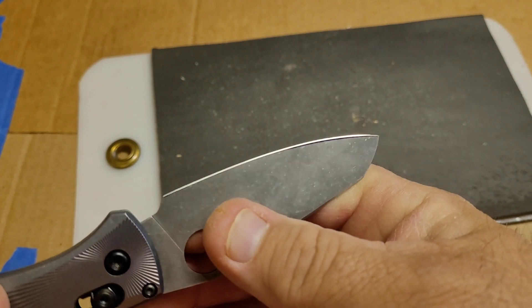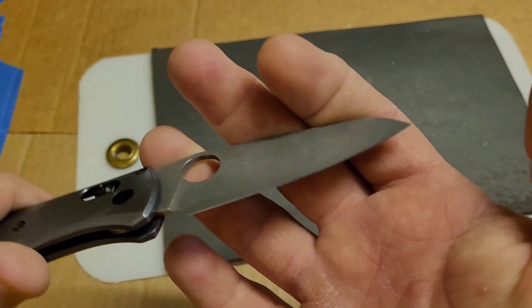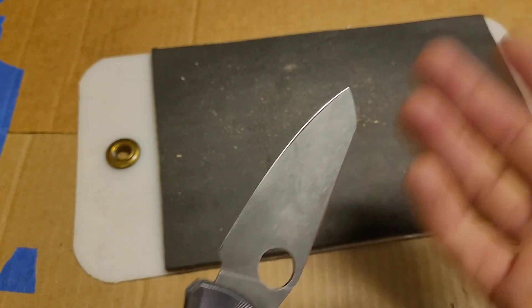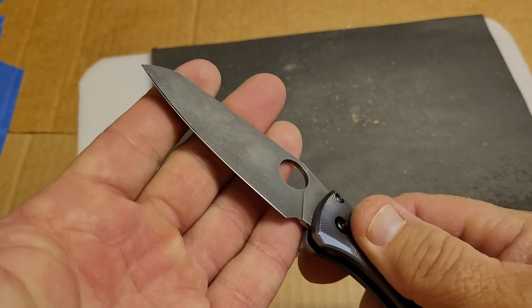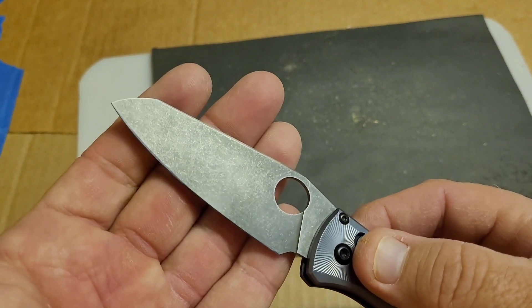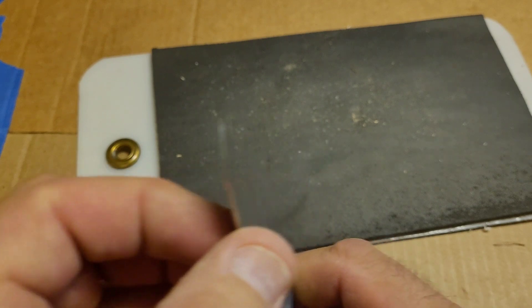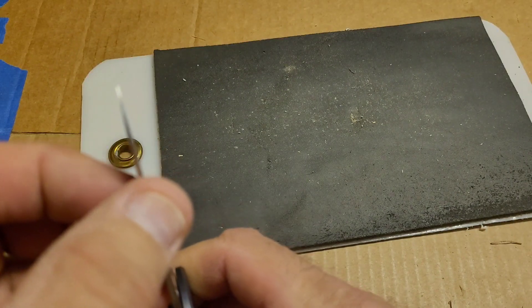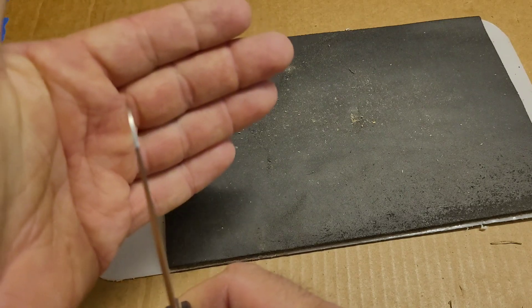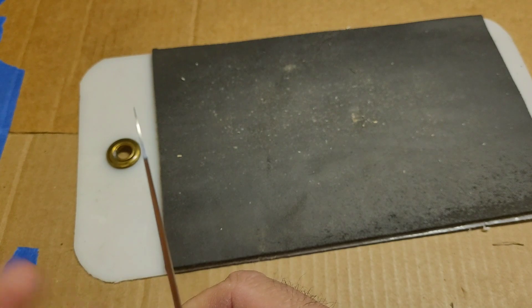The secondary bevel is 15 degrees per side. I did sharpen this, and by comparing the bevel to some other stuff I have — my calipers are packed — it's in the eight to ten thousandths behind the edge range. You can feel it's nice and thin, you can see it's nice and thin. It's thin.